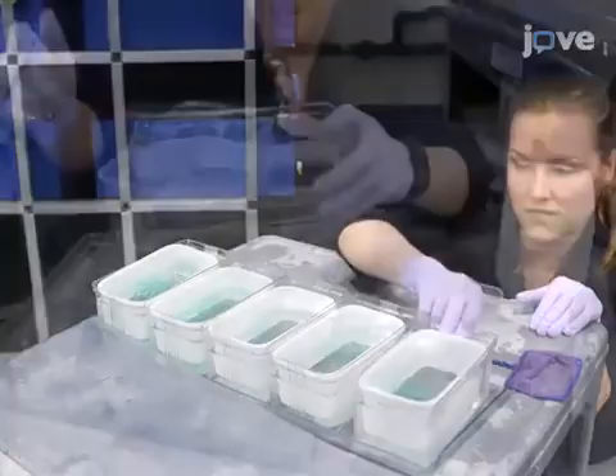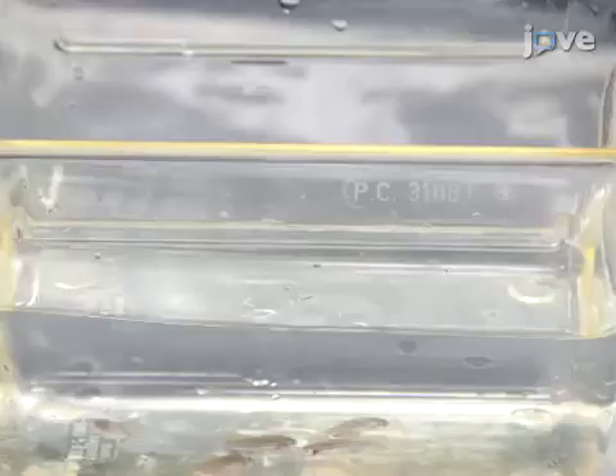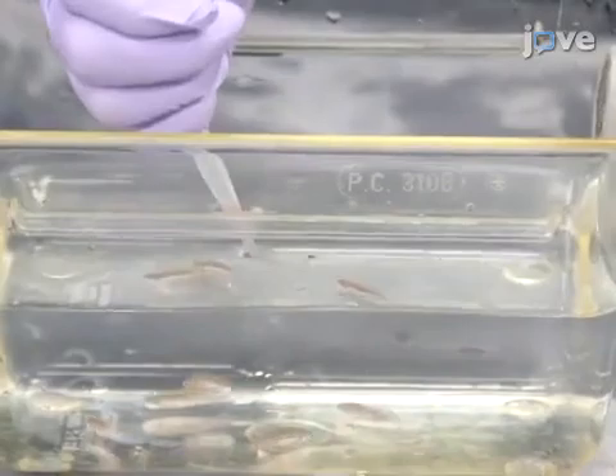After allowing the fish to mate through the following afternoon, use a fishnet to separate the females that yield eggs during mating and place them into a separate tank. Feed these females twice daily with a food mixture containing approximately an equal amount of brine shrimp and fish food flakes.